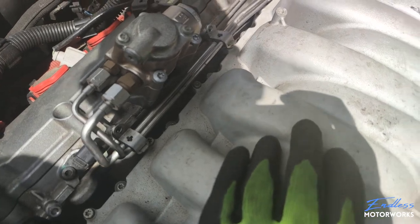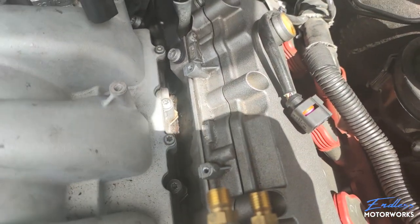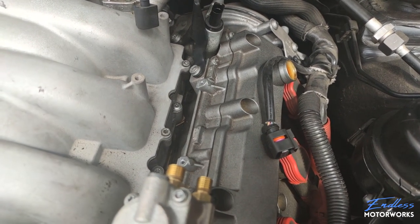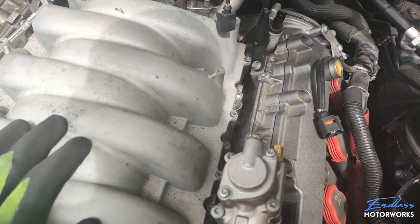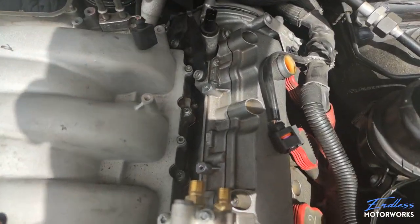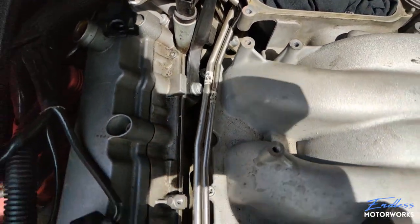Once the screws are removed we still have to disconnect the front vacuum hoses and electrical connectors going to the upper torque flaps motor and lower flaps motor before we can remove the manifold. As a side note: if you have debris accumulated between the intake manifold and the engine, clean that up before unscrewing the intake — you don't want bits and pieces going inside the engine, especially since you won't know which valves are open.